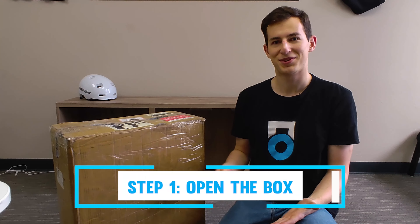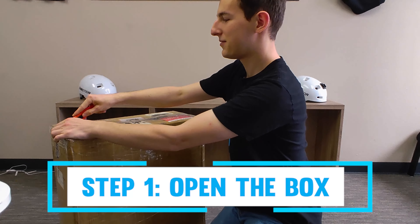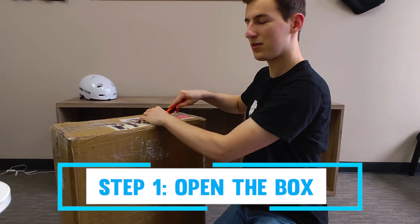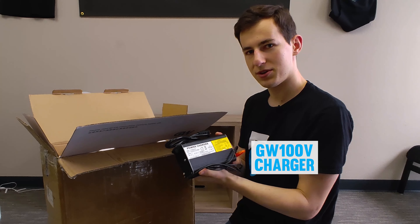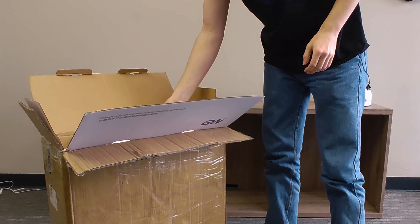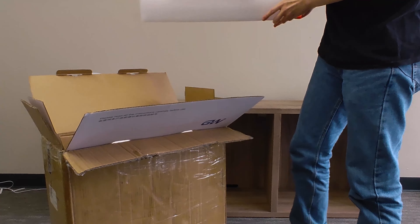What's up guys, Nick with Yuko here. Today we're going to be going over the unboxing and setup process for your brand new Gotway wheel. I'm going to be using the Gotway Nikola and briefly the Monster Pro to demonstrate some of the Bigota app's new features. I'll be using the iOS version of the Bigota app, but this will work for any Gotway wheel as well as the Android version.